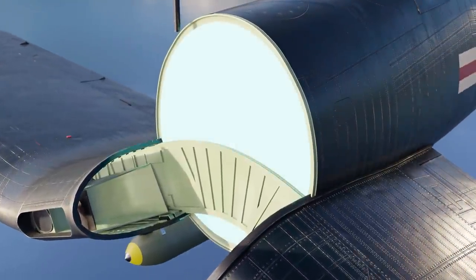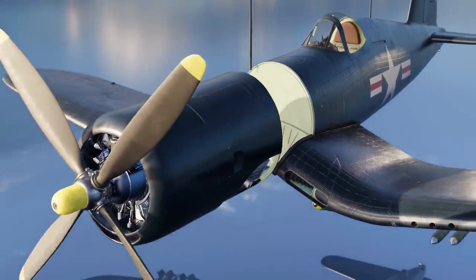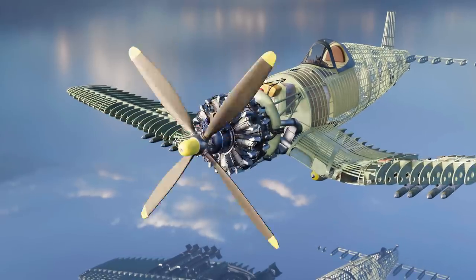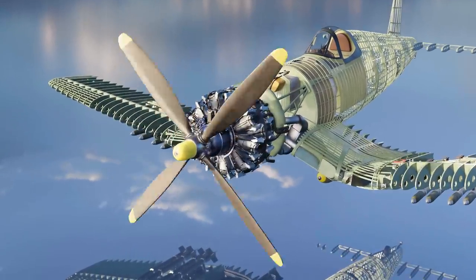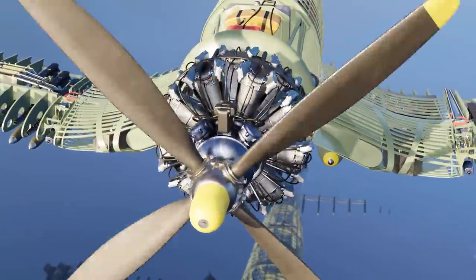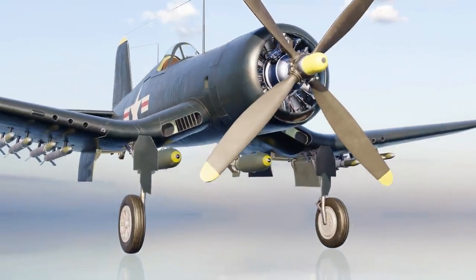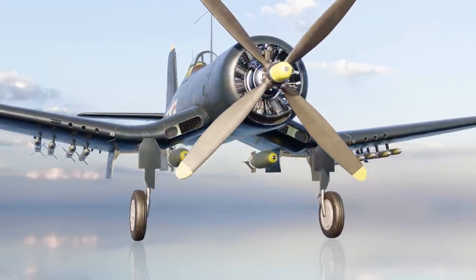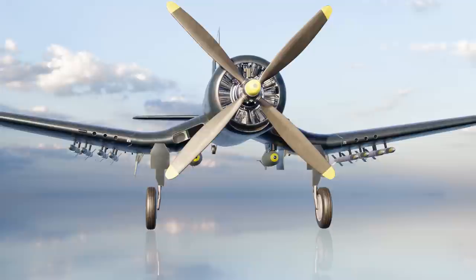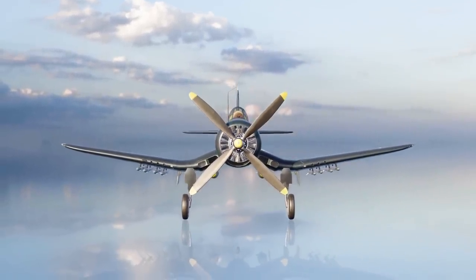A fireproof bulkhead was installed between the engine and the forward section. To maximize the efficiency of its powerful engine, the Corsair was equipped with a large propeller, which needed substantial clearance for take-off and landing. Extra-long wheel struts were considered as a solution. However, the Corsair's design got around this issue through its recognizable wing structure.